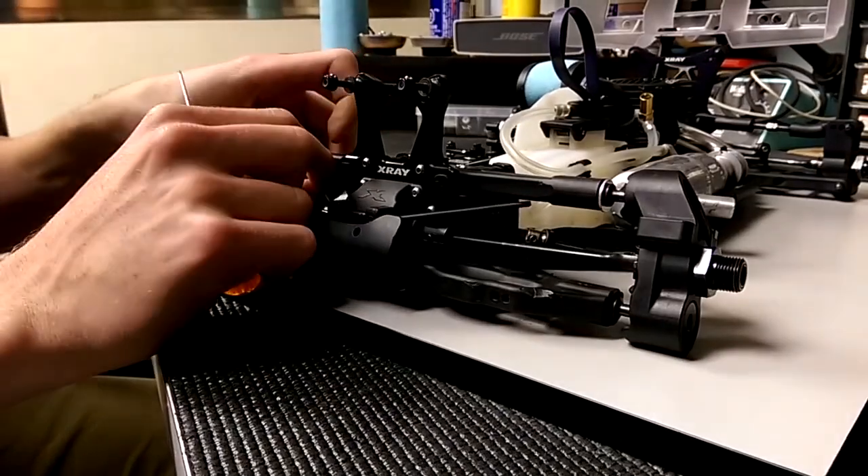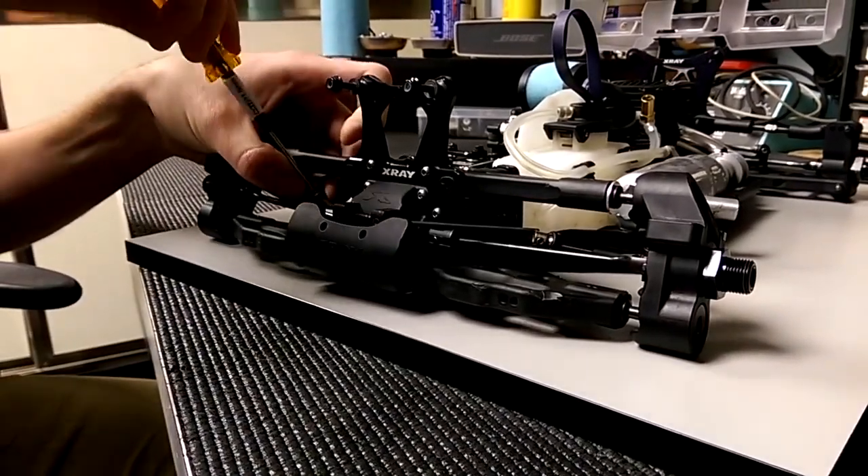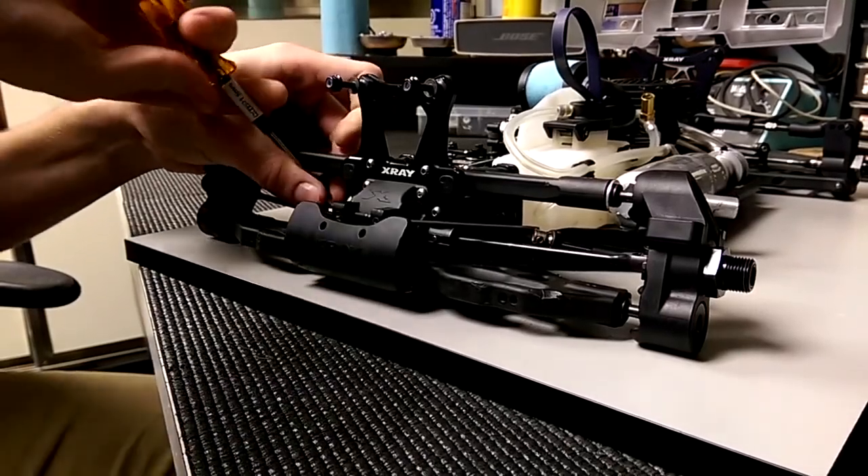And then I'll reconnect the sway bar. I'll tighten them so that they're vertical to the arm.